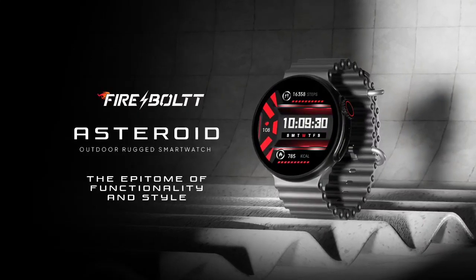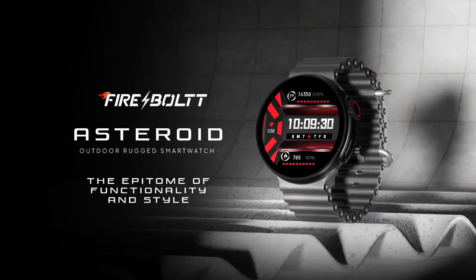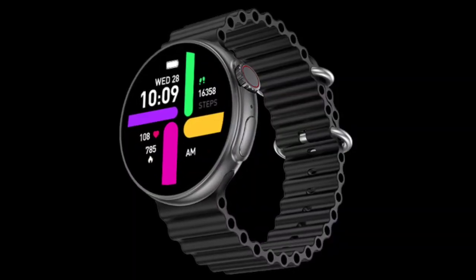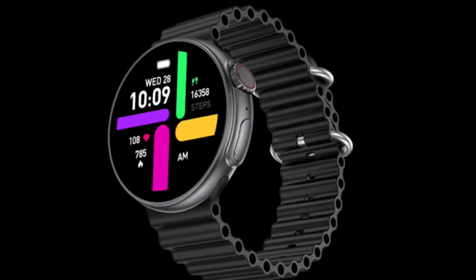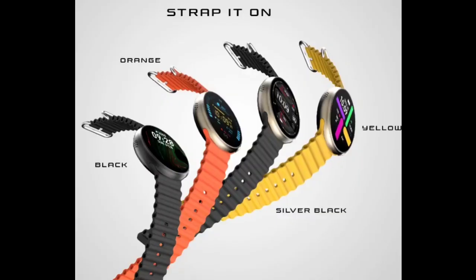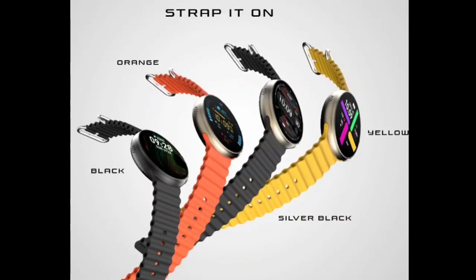The smartwatch includes wellness features within the Firebolt Health Suite, which comprise heart rate monitoring, SpO2 tracking, sleep and stress monitoring, as well as women's health tracking. Additionally, it boasts 123 sports modes and supports smart notifications.